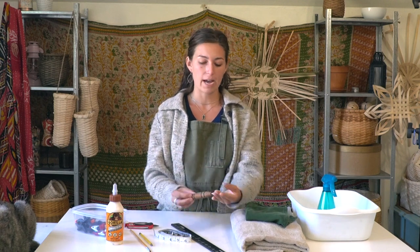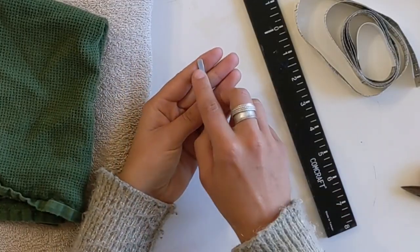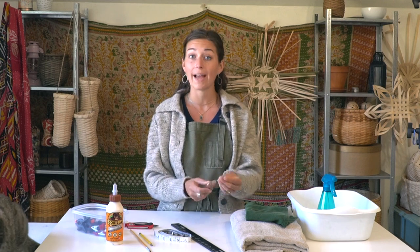I also have a straight tip packer — this is like a flat blunt-tipped awl where the end is flattened and rounded. It's great for packing your rows tightly together, as well as getting into spaces for lashing and for tucking around the rim — anything where you need to get between the layers of your rows. A straight tip packer is really handy for that.